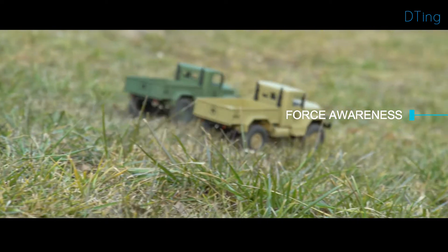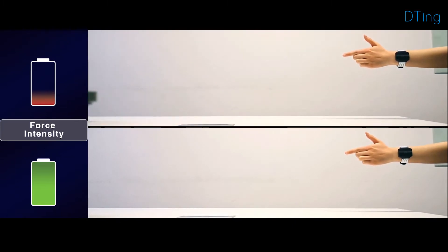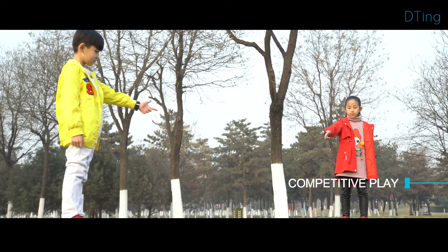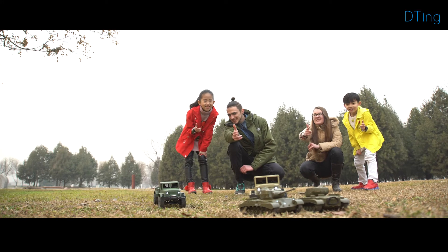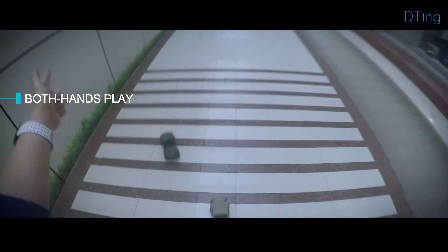The wristband also enables fine-grained control. The toy speeds up or slows down depending on the intensity of your gesture. There are even more ways to play waiting for you to discover — you can compete with a friend or even play with more than one toy using both hands.